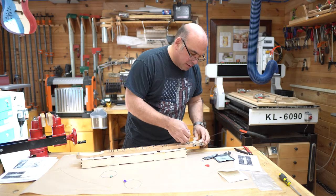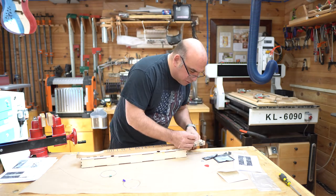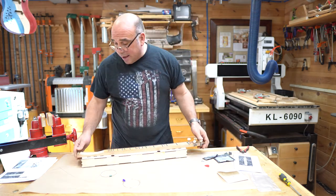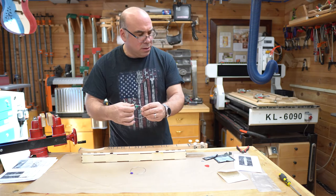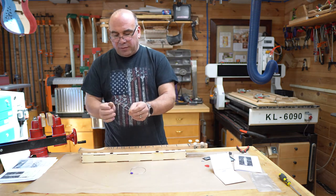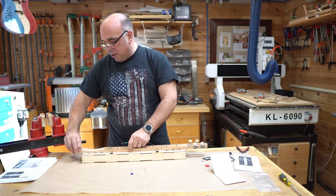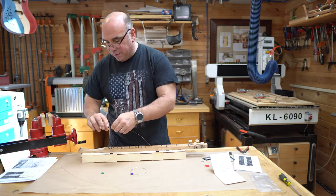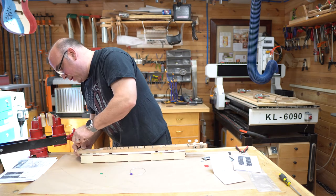We don't need to tune it up to pitch right now — we'll deal with that later. We just need to make sure it's secure enough and tight enough that it's going to hold itself in place. Then we'll cut the excess off right at the tuner. I usually like to put the first high melody string in, and then go back and do the bass string. This will help keep our bridge centered, because the bridge will potentially want to slide to one side. So if I do this, I'll have a string on either end holding it in place.